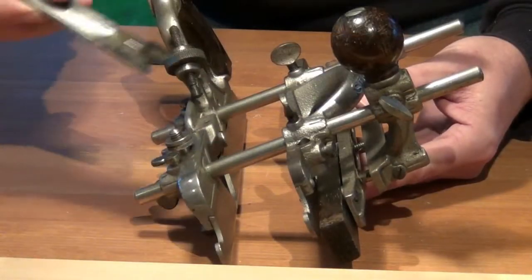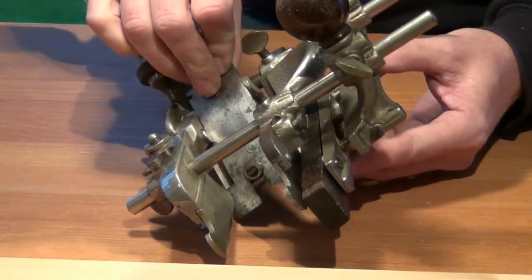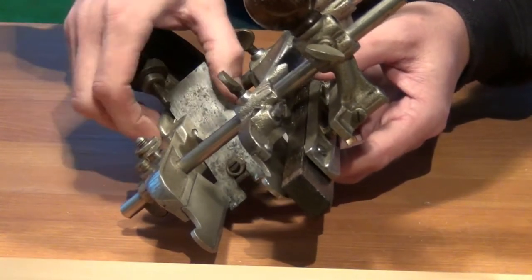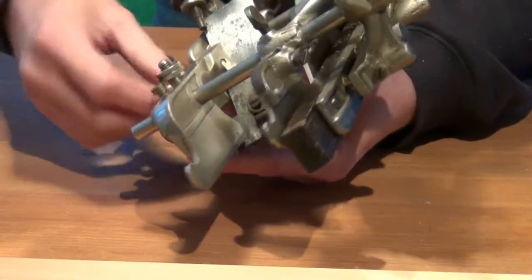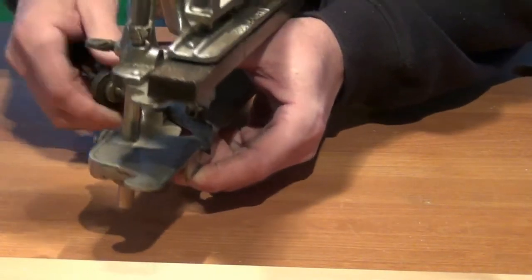I'll install the sash cutter just like any other blade — engage it in the adjustment mechanism, loosely tighten it, and then set the depth for quite a fine cut.